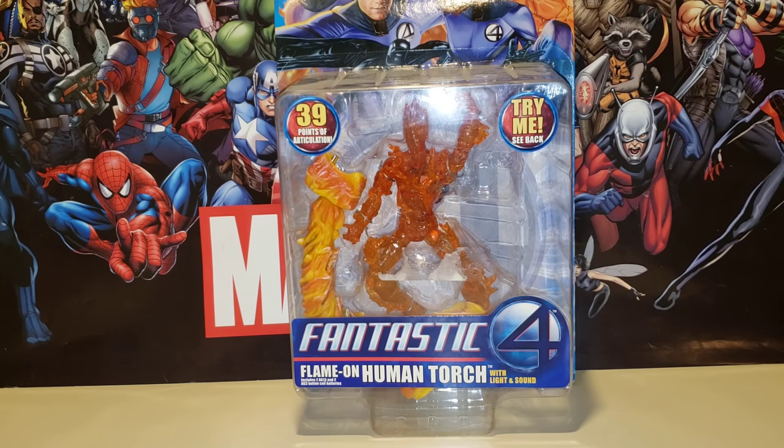What is up guys, thank you for joining me on another Marble Legends show and tell toy biz reviews. We have a very special one right over here — it is from the Fantastic Four, Flame On Human Torch. He comes with light and sound, 39 points of articulation, and it says 'try me' right there on the back.